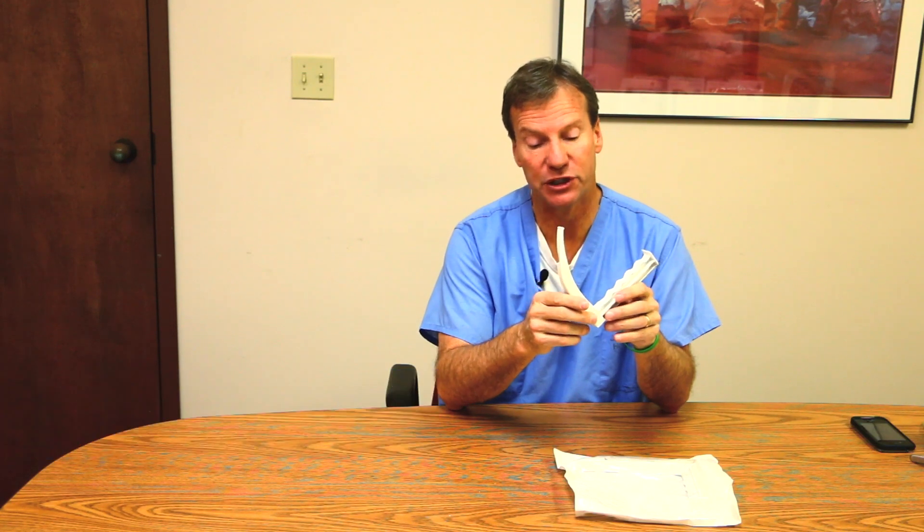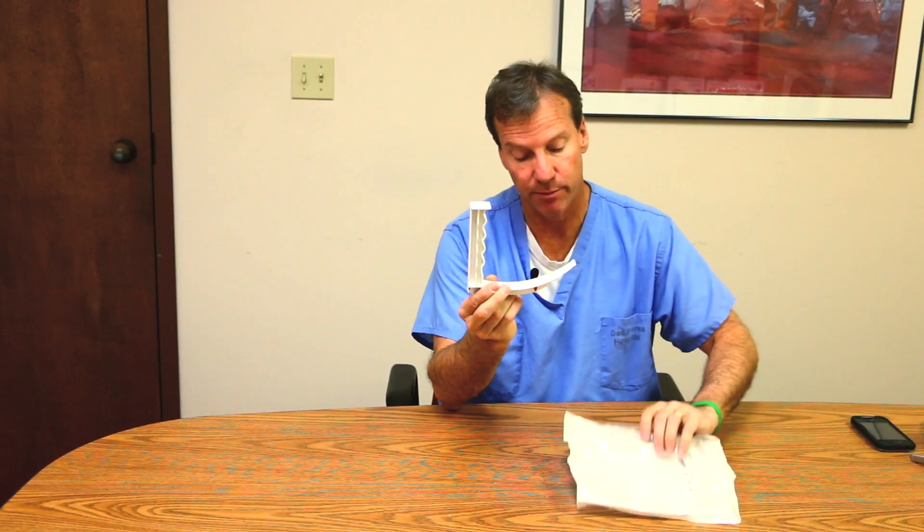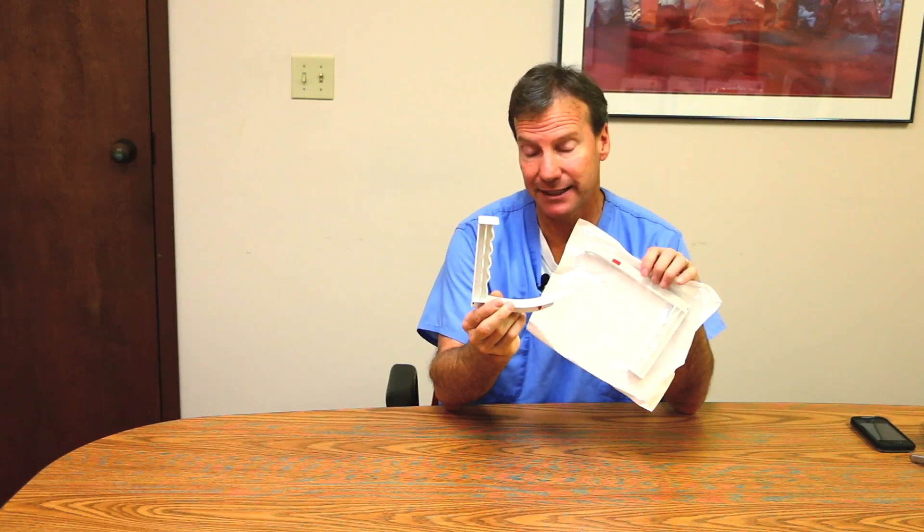This is an exciting new market development. We have a disposable laryngoscope blade and handle combination that has an impressive light source to it. It is a device that is all one piece, and it comes packaged in either Miller or Mac sizes.